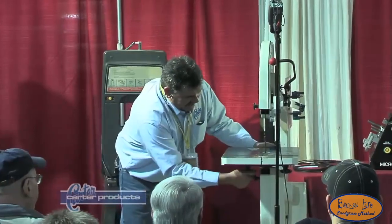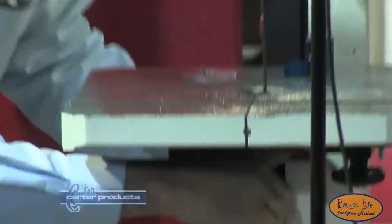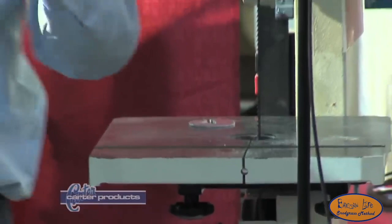You'll notice I do not have to take the table off on this unit because there are no guides underneath the table to adjust. If you've got guides like this, just back them away.